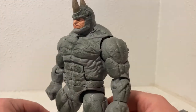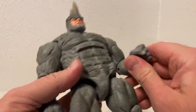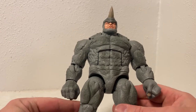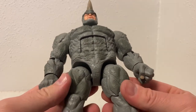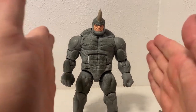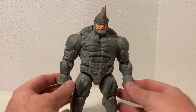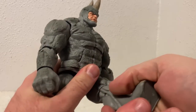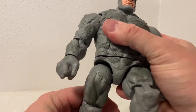I'll put that head in for the remainder of the video. Articulation seems to be all right — got all the bells and whistles given the size of the figure. It's probably about the same size as the recent Hulk that came out; maybe the Hulk's legs were a little bit longer, but they're pretty close.